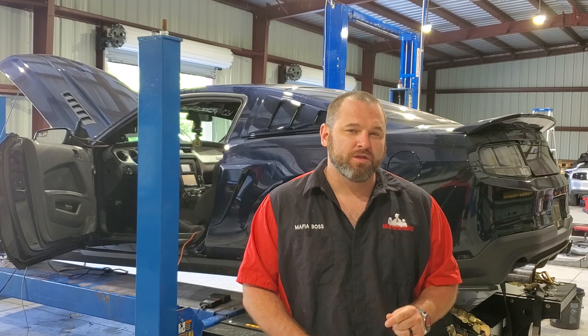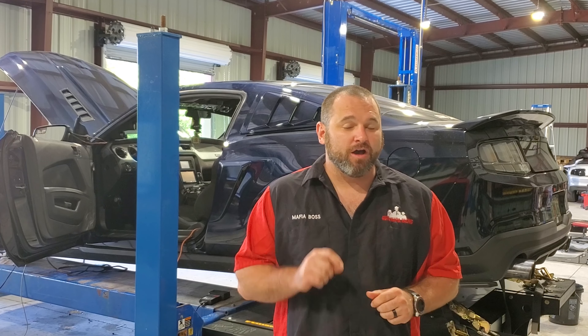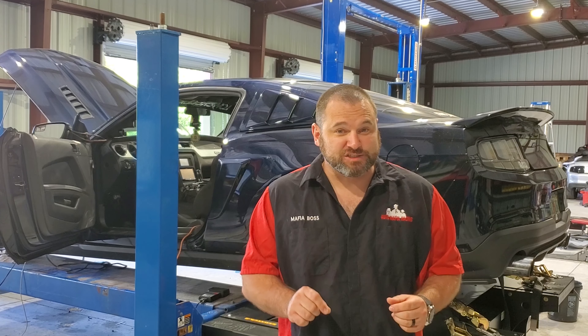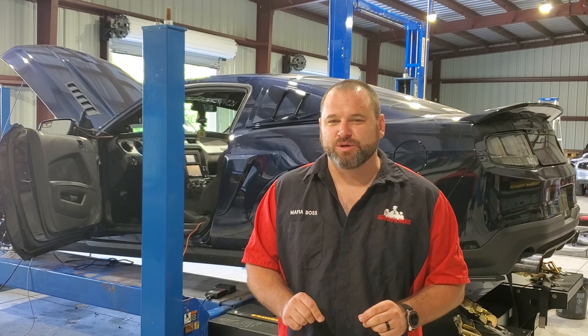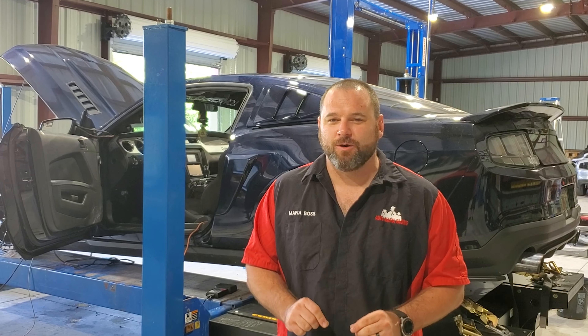Then we're going to swap the fuel to our C85 by VP Racing race fuel and we should get over 500 again on 8 to 9 psi of boost. So let's do it — let's see what we can get.